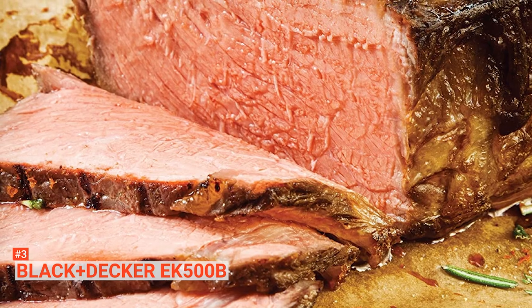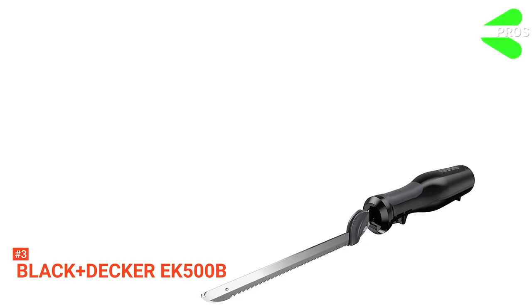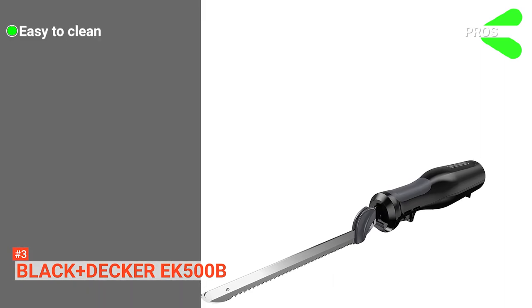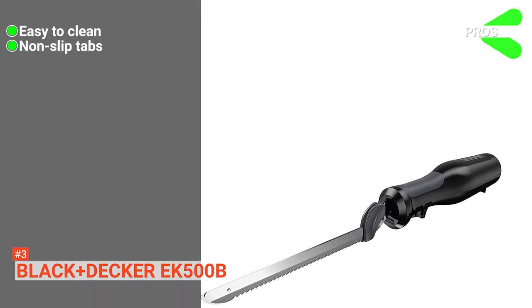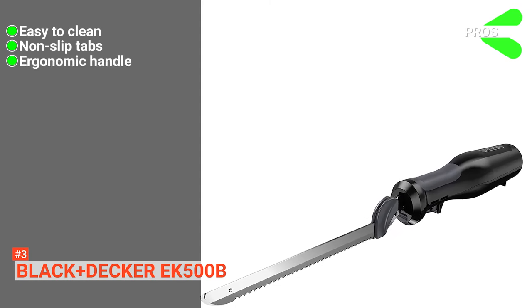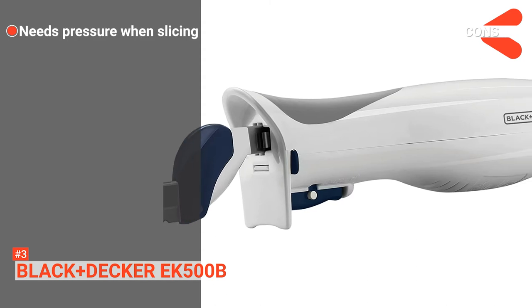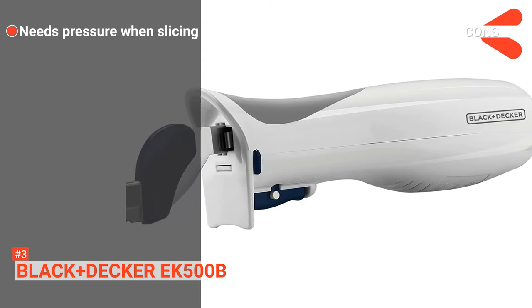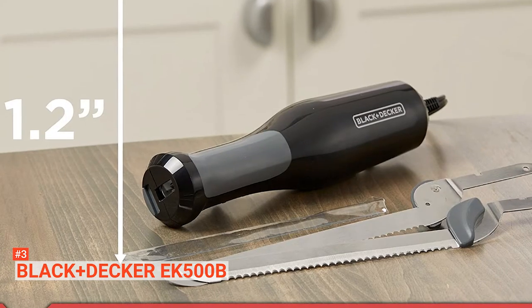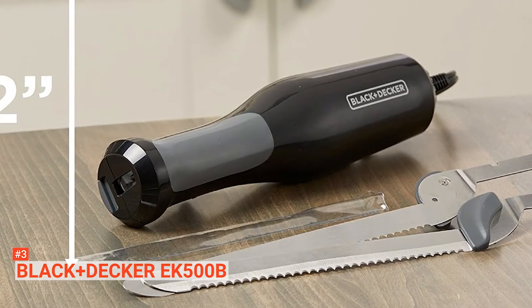You can use this appliance without any worries because you are in charge of all its functions. Its pros are: it has dishwasher-safe removable parts, non-slip tabs for secure attachment and removal of blades, and a comfortable handle that reduces wrist fatigue. However, it requires you to apply a fair amount of force when slicing meat. The Black & Decker Electric Carving Knife is ideal for anyone seeking to slice and cut foods without feeling the effect on their wrists.